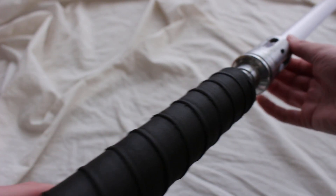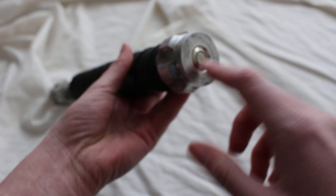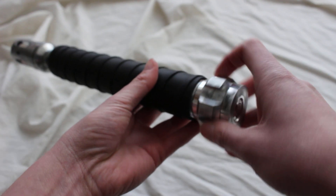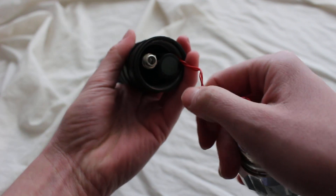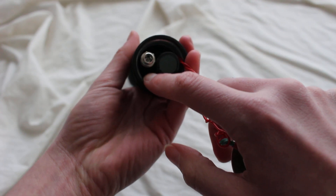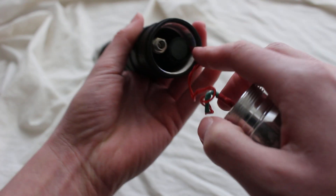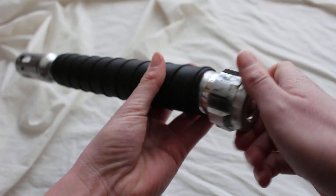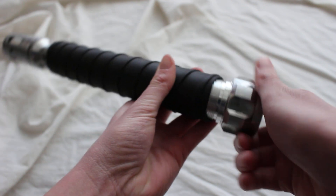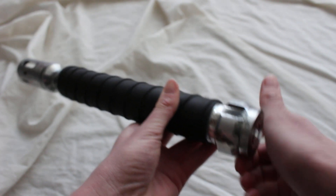Another interesting thing about this lightsaber is how it's configured. With the switch on the bottom, I'll show you the battery pack — it does have a charge port, but the charge port is inside the hilt. You can access it by removing the pommel.